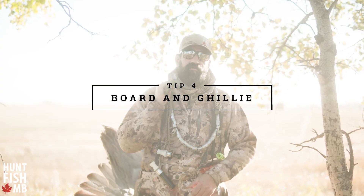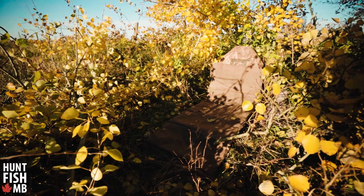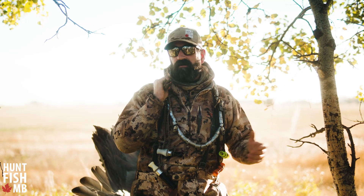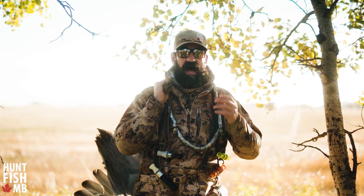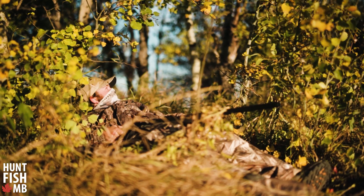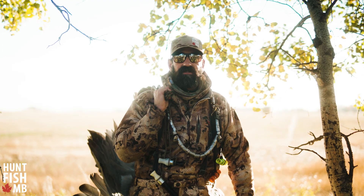Tip number four would be a backboard and ghillie blanket — that's what we use for hunting cranes, that would be our blind. We like it because it's extremely low profile and you're able to pile natural cover up on you and blend right in. You have to have your face covered, just like turkey hunting — covered right up with just your eyes showing — and wear a hat so you can cut the sun if you are facing it.